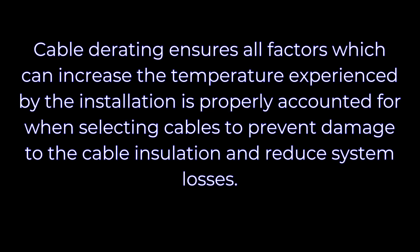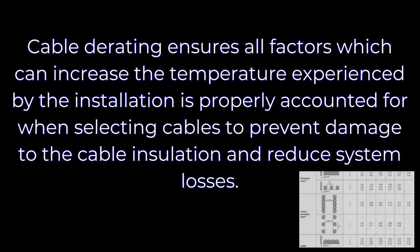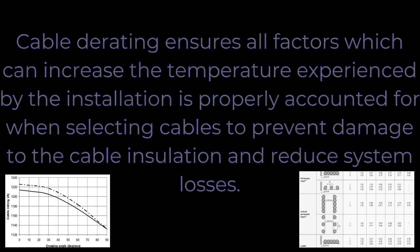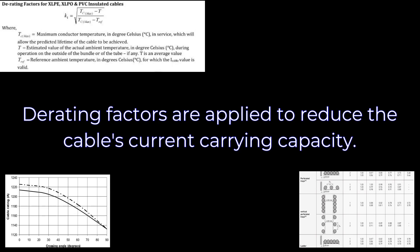Cable derating ensures all factors which can increase the temperature experienced by the installation are properly accounted for when selecting cables, to prevent damage to the cable insulation and reduce system losses. Derating factors are applied to reduce the cable's current carrying capacity.